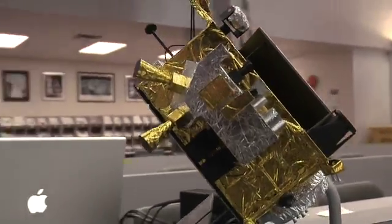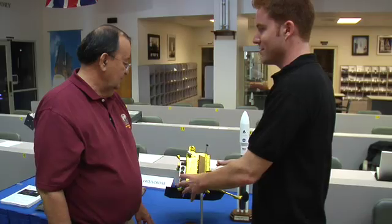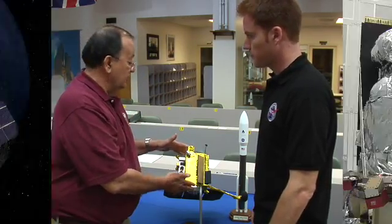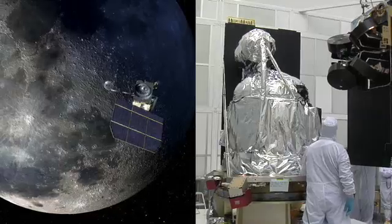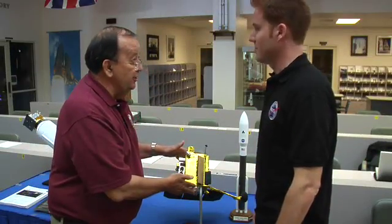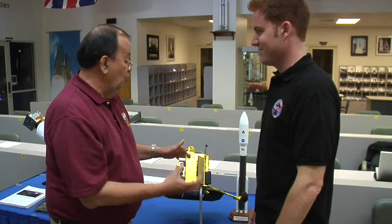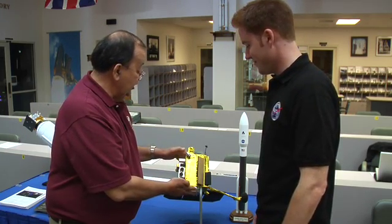So this is LRO in all its deployed glory. This kind of square shape is to fit a lot inside. The inside here is a large propulsion tank. The LRO spacecraft with fuel weighs about two tons, but the spacecraft without the fuel, before it's fueled, weighs only about one ton. So it's like having an automobile where your automobile has as much gasoline in it as the whole weight of your car. And we need that in order to stay in orbit.